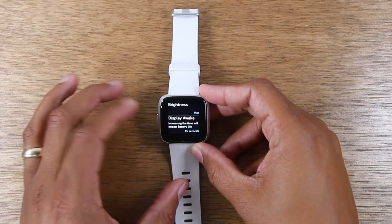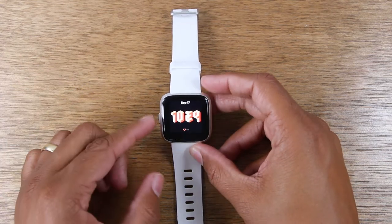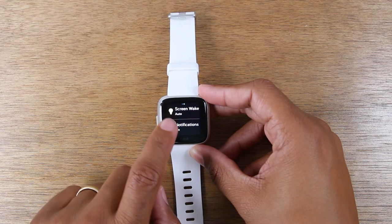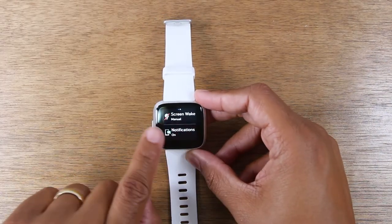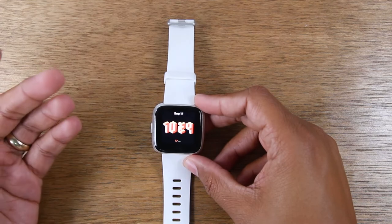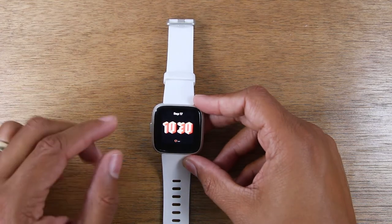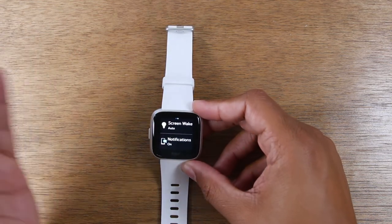Here's one more bonus tip, and again this is based on how you use your Fitbit. If you hold down the power button, it takes you to the screen awake option. This is basically when you flick your wrist, the screen automatically turns on. You can turn off that feature by putting it on manual, which means the screen will only come on when you tap it versus when you turn your wrist. We turn our wrist a lot throughout the day, so the screen is constantly turning on even when we're not using it. Changing that to manual will stretch your battery life because the screen won't be constantly turning on inadvertently.